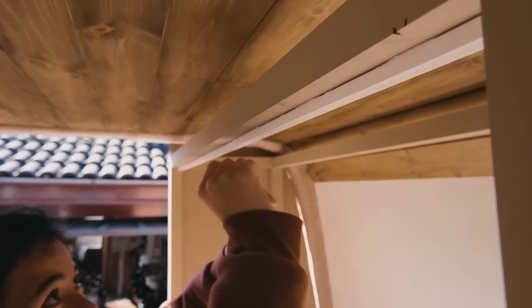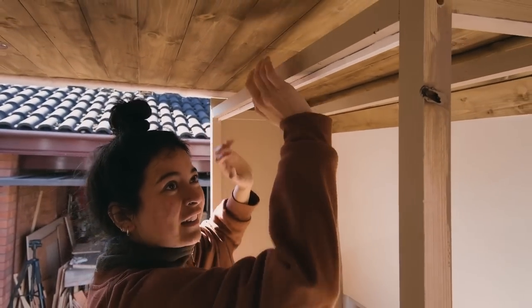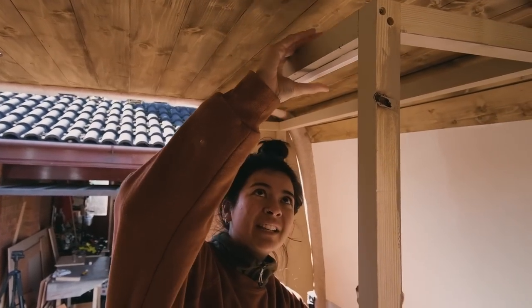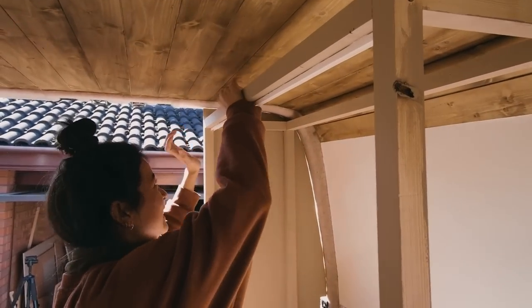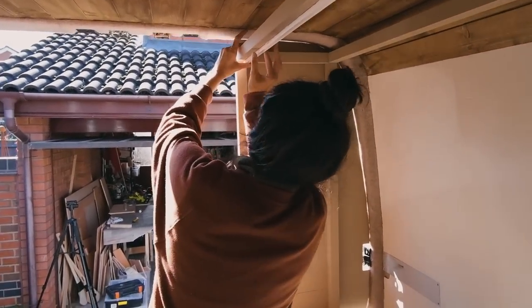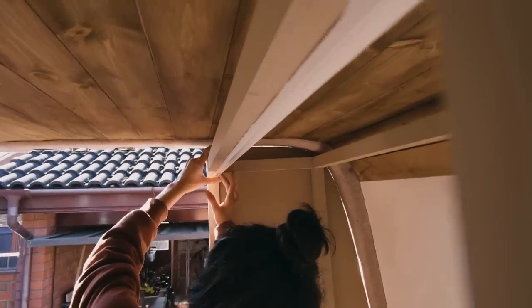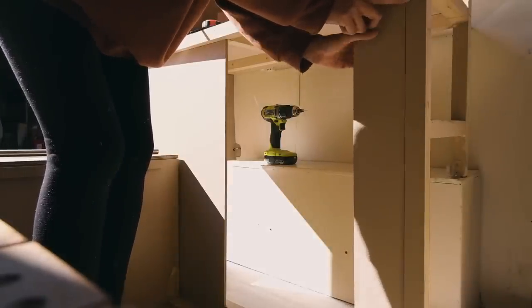It's so tacky I don't even think we have to clamp that up. I didn't want to clamp it really either because I thought it might crush the plastic. Highly recommend — Gorilla Grab Adhesive. Next up for me is getting the front faces on the bottom half of the storage unit.